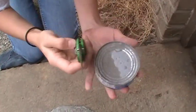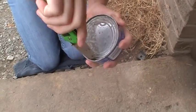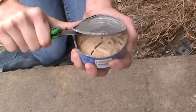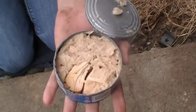So, at this point, you have broken into it, and then you just want to pry it open. And there we go, guys. That's it.